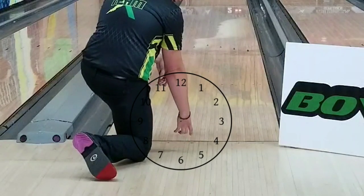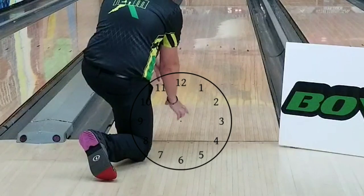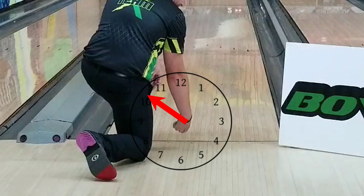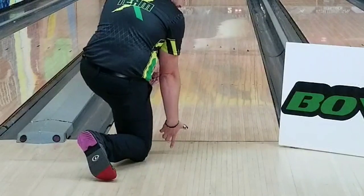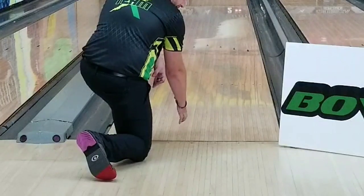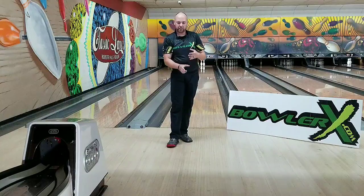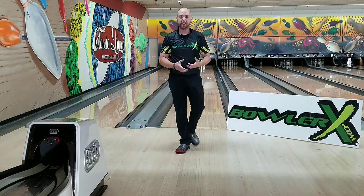Now, if I want to get more side roll, obviously we've got to get our fingers more to the side and our thumb to the outside or inside. We've got to be able to release and get our thumb to point more towards like 10 o'clock or even 9 o'clock to really get around it. Our hand stays to the inside until the very last minute, and then we rotate our hand to where we want it to finish. That's the hard part. If we visualize the clock and get our hand to finish in that area, we can make it happen more.